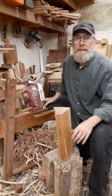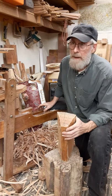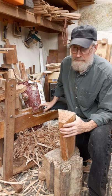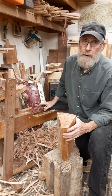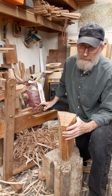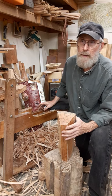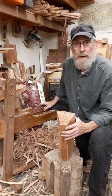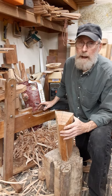Hey everybody, this is Tom again in Western North Carolina and this is going to be episode 4 on how to make a chair. I'm going to show you a quick video on how I'm making a rung, and I might show a little bit about how to make slats.